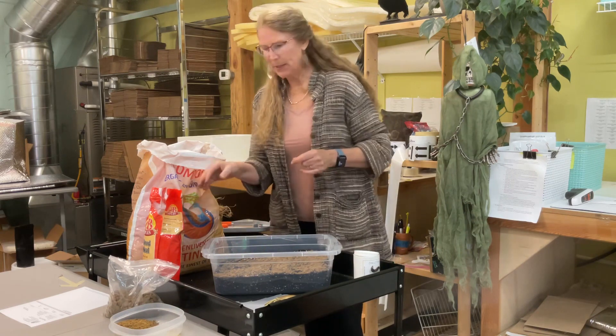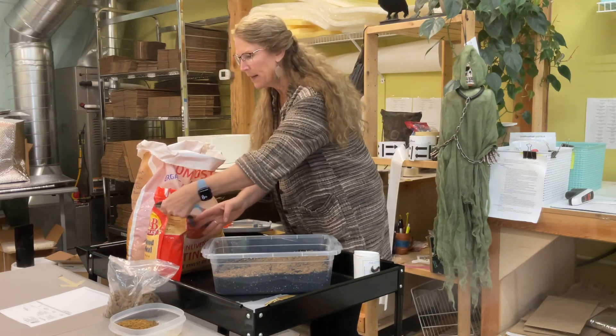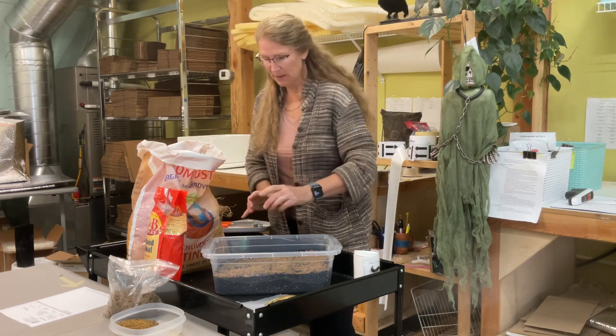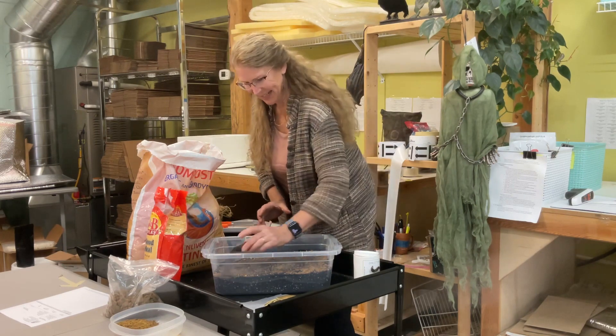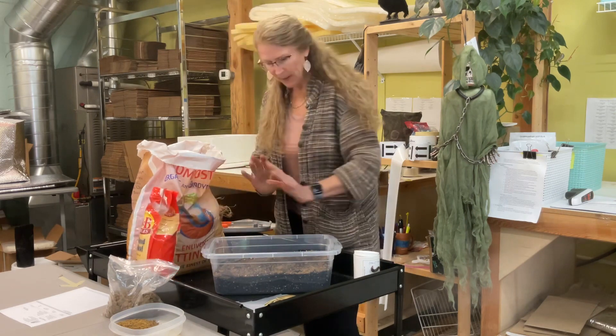I'm going to do a little something special here too, because I know this will really help get them going. They are nuts about blood meal, so I'm going to put a little light dose. I feel like I'm baking a cake. So that part is done.